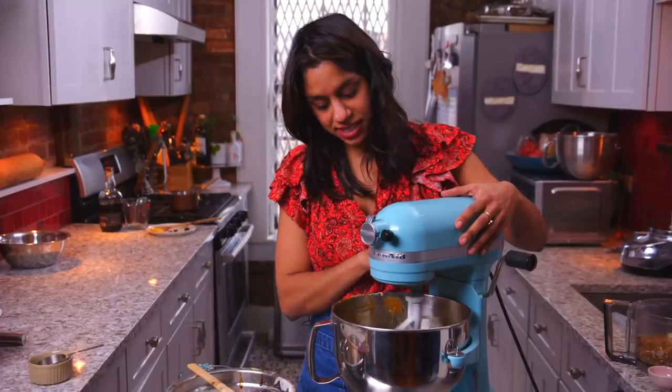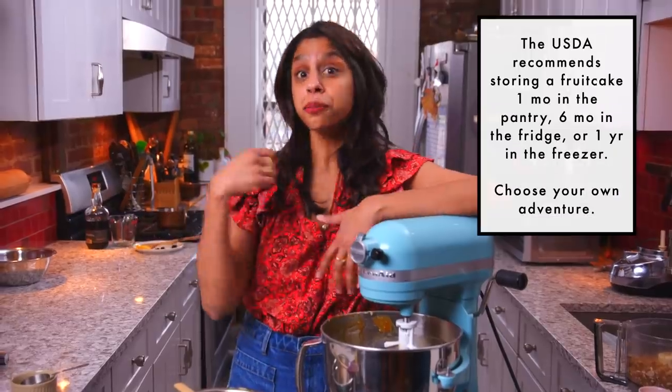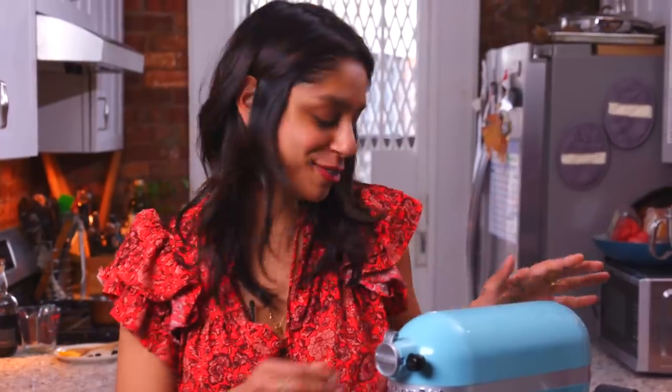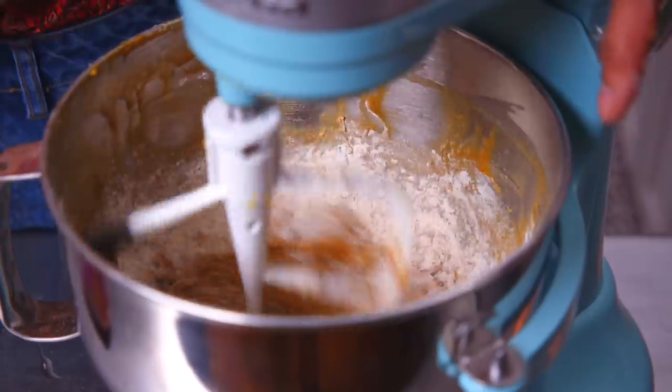Now I just added half of my dry ingredients, and now my room temperature milk is all in. Fruitcake ages, supposedly. This fruitcake — I don't have instructions on how to age it — but you could brush it with rum, wrap it in cheesecloth, and brush it with rum every other day for a while. I think they can last a really long time. I saw in a museum once a wedding cake from a hundred years ago, so I bet there are probably old fruitcakes preserved somewhere.